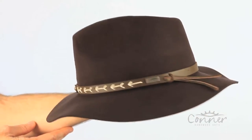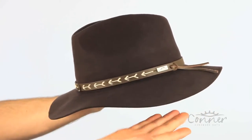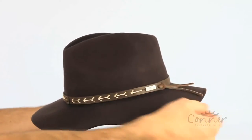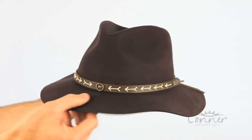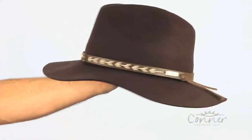This hat is called Mount Warning. It's made with Australian wool and has a slightly softer brim on the sides. It's not completely shaped like a lot of felt hats are, so it's kind of unique.